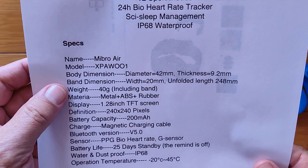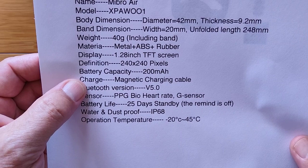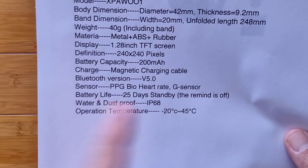So it's going to be a very nice, attractive, easy-to-wear watch. You've got a 1.28-inch TFT screen, 240 by 240, 200 milliamp-hour battery, which should be decent battery life. The PPG bio heart rate sensor and gravity sensor for your step count, with 25 days standby.